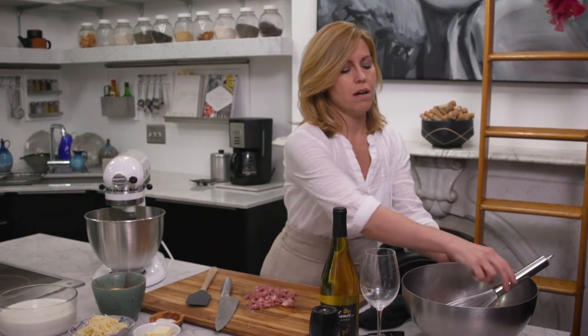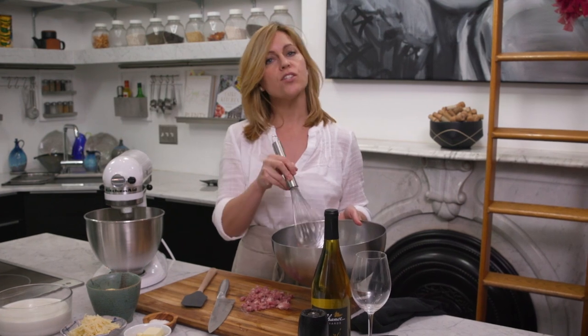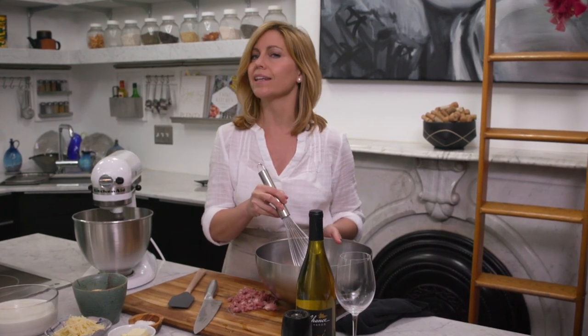While that's going, I'm going to whisk these three egg yolks until they're nice and light yellow.